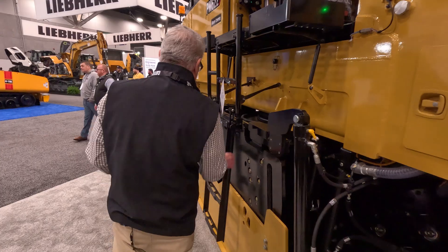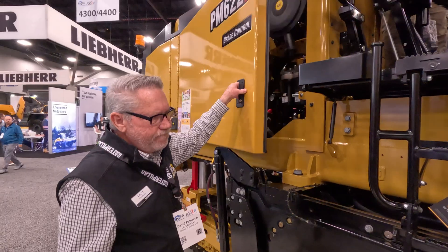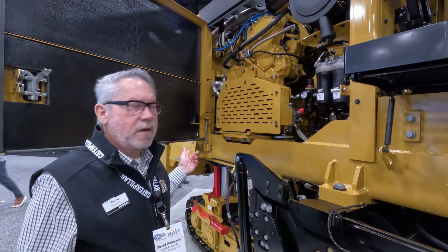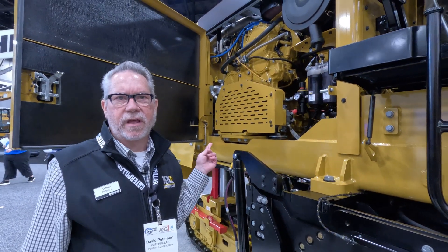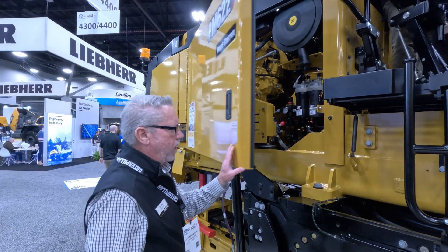Again, under here we talked about the recessed lighting — here's another piece of that. One thing about a milling machine is we have to be able to service it. Although this is not new, I did want to point it out because you're going to have to get at the engine. This is our C18 again — a C18 twin turbo. So you've got to be able to get at it: air cleaners, hydraulic filters, all those different things are right there.